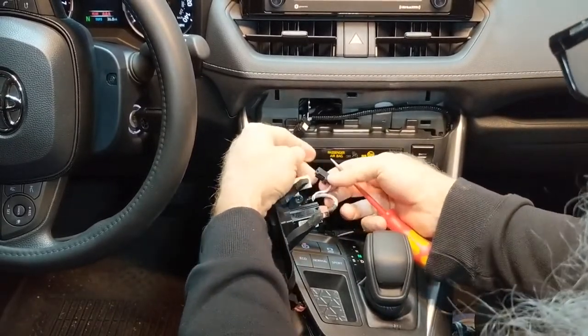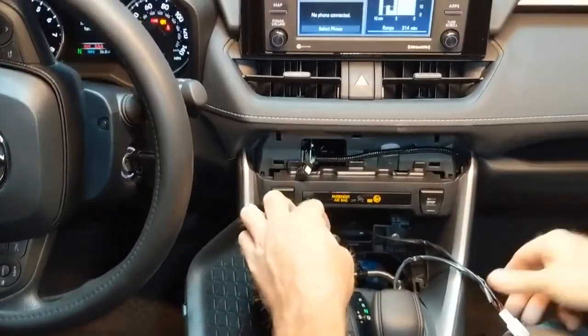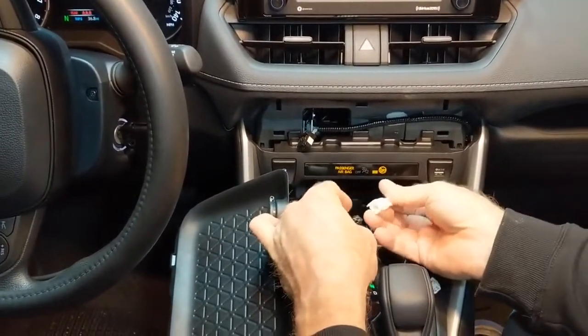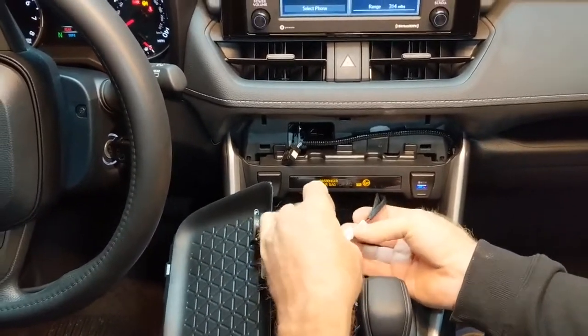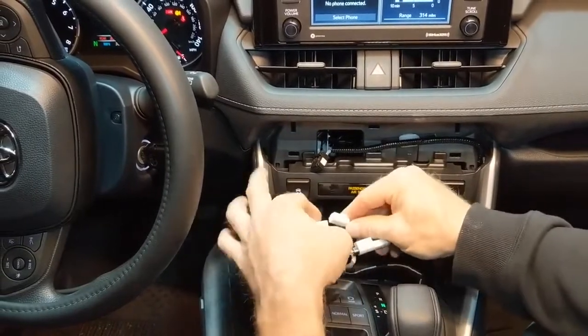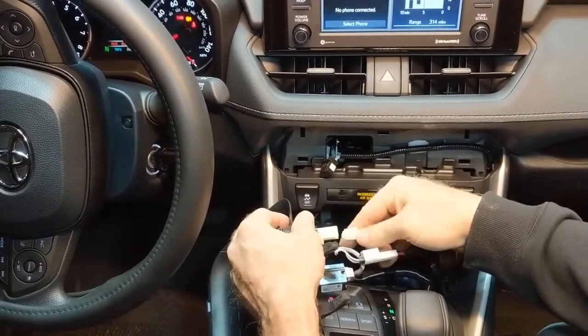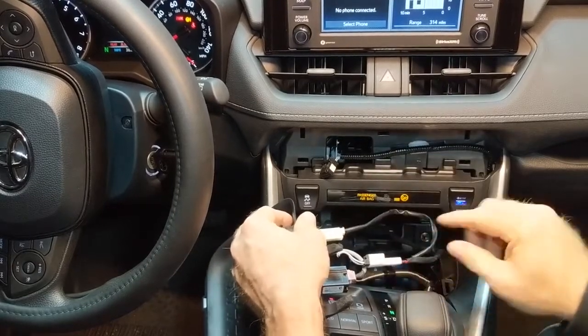There's a tab — just push in. You want to go ahead and plug this to the big side. Plug your wire harness into the cigarette lighter so we've got power.